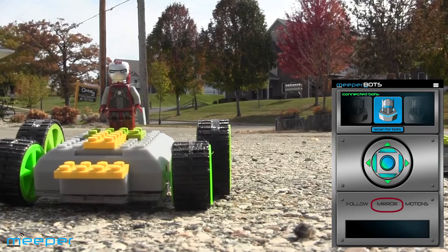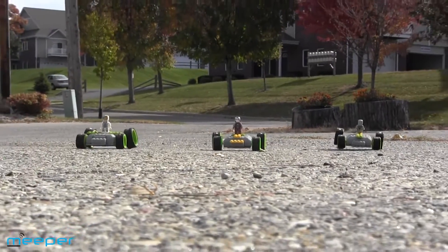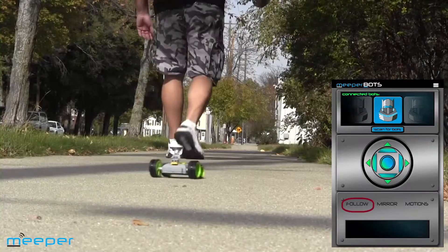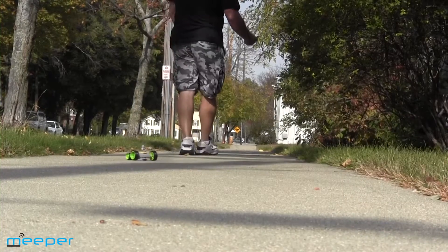A new feature of the controller is the mirror feature, which lets you operate up to four bots at the same time — it's like synchronized swimming with your bots. Another cool feature is the follow me feature: the Meeperbot will find and follow behind you, a little bit like an electronic puppy dog.